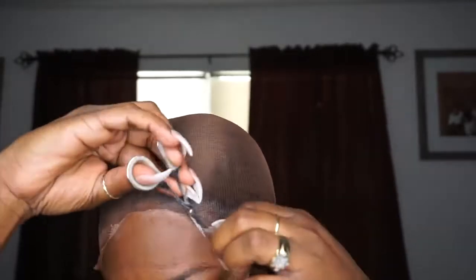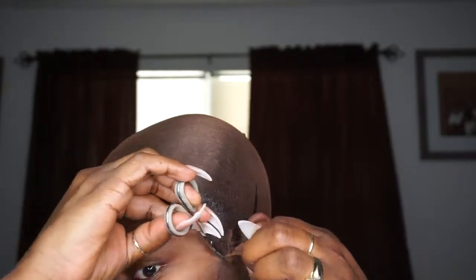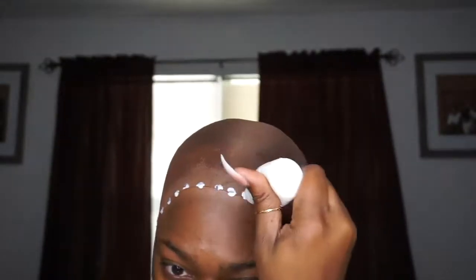I also sprayed some of my freeze spray on there to give it a little bit more security and hold. As you guys can see, I can lift this stocking cap and it is not ripping out my edges because it's not on my edges. In my last video a lot of people were saying there's so much glue it's going to rip out your edges — not if you know how to take the glue off. I'm going to do a whole video on how I do it, so don't worry.